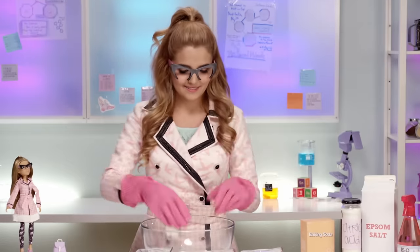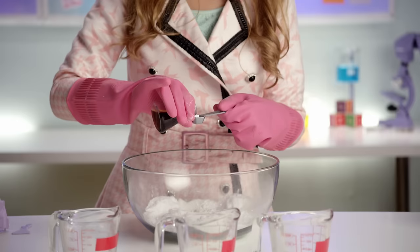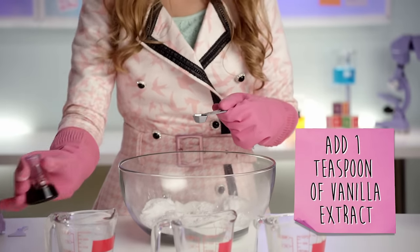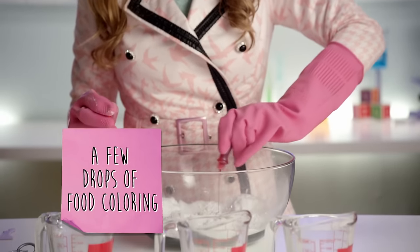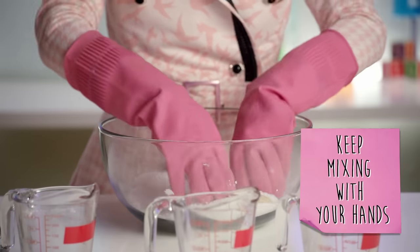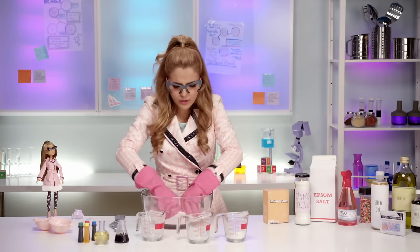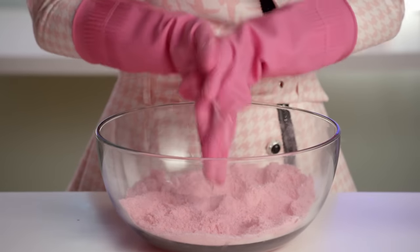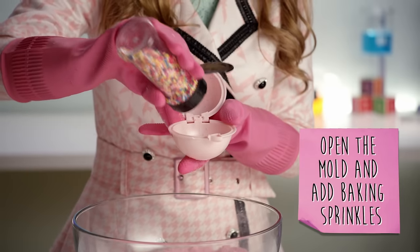Lista! You guys should do it — you're gonna love it. Next, add one teaspoon of vanilla extract and a few drops of food coloring. Let's do a little rojo. Then just keep mixing with your hands. You really gotta go in there and take out all those lumps! That's looking good! Next, open your mold and put baking sprinkles on the top and the bottom.